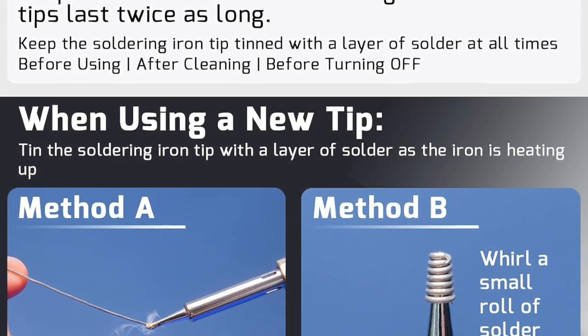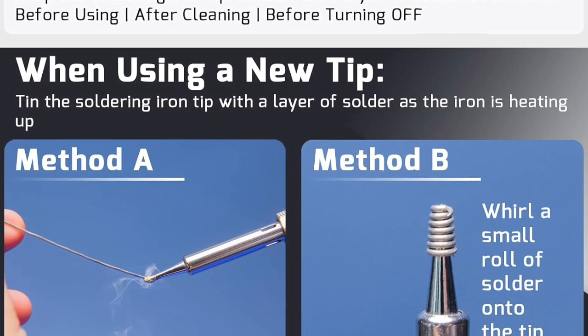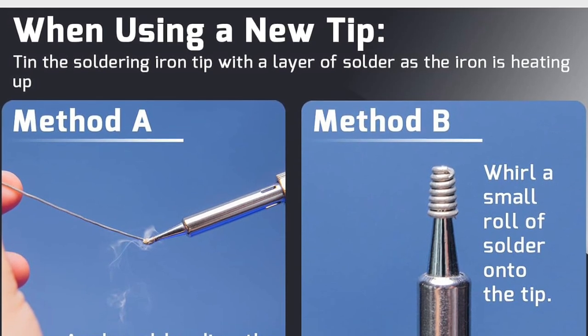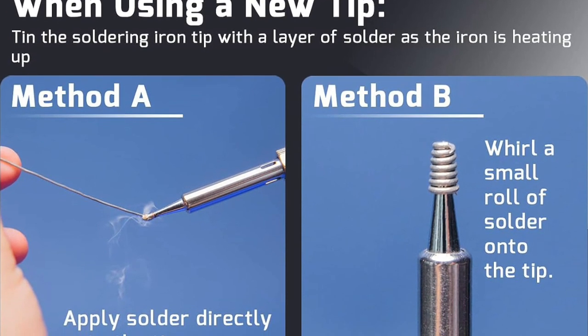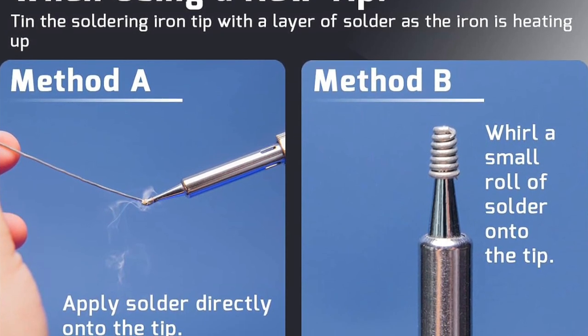Click the link in the description and make your soldering projects a breeze. Like this video and smash that like button. Want more soldering tips and reviews? Don't forget to subscribe and turn on notifications. Order yours now and make soldering easier than ever before.